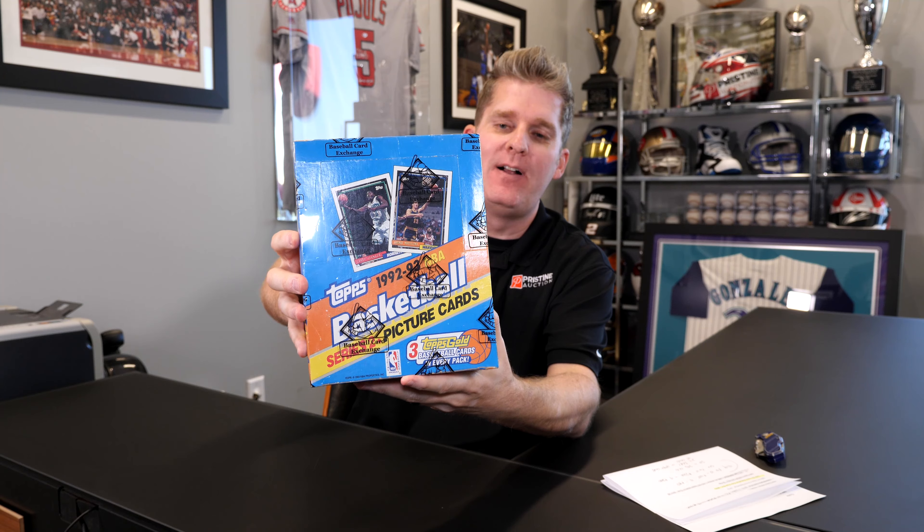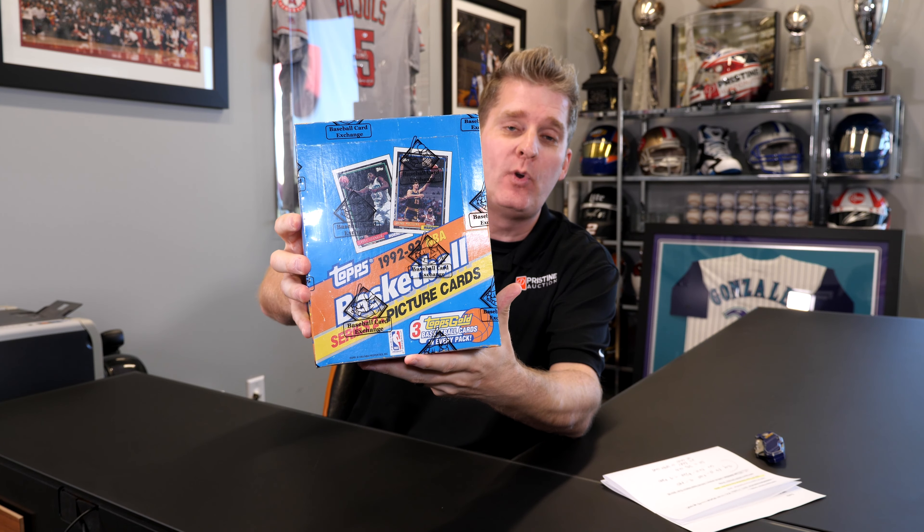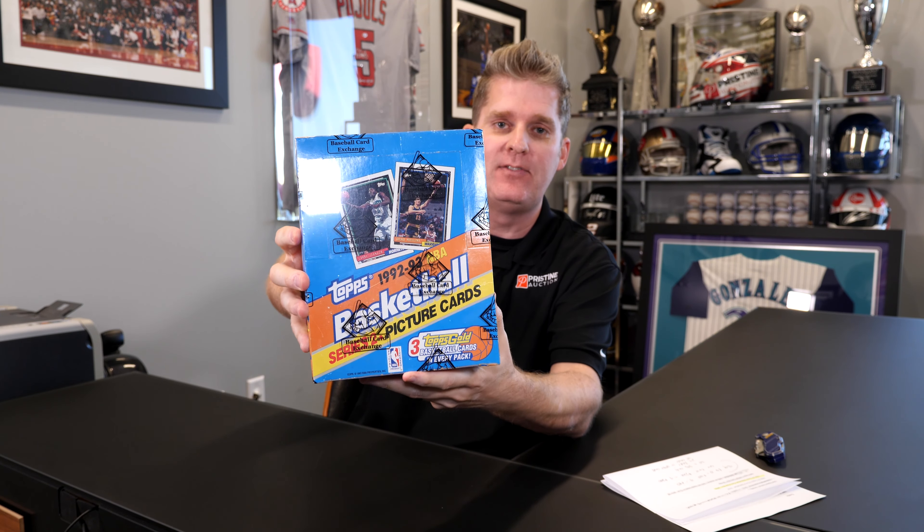What's up, YouTube? Welcome to Kavli's Packs. We open vintage cards. We're gonna see what comes out of these packs. We're gonna send them away for grading. I'm gonna let you know what we paid for it. We're gonna see how we did. Once they get back from grading, we're gonna follow up and let you know if we made or lost money on the box. So today, we're opening 1992-93 Topps Basketball. This is a Rack Pack box. This has three Topps Gold per pack. Should be a ton of fun.